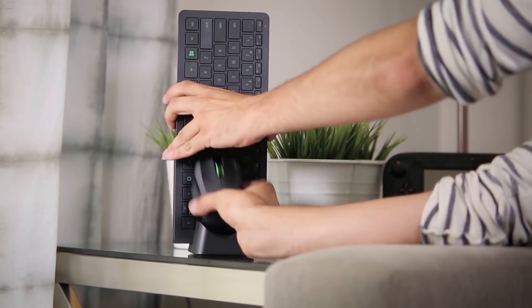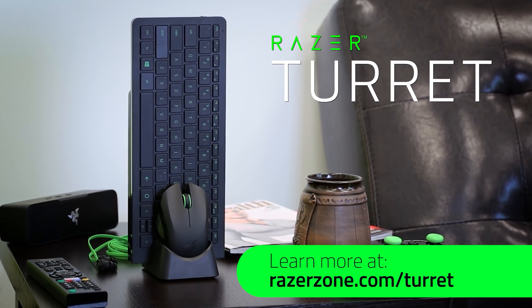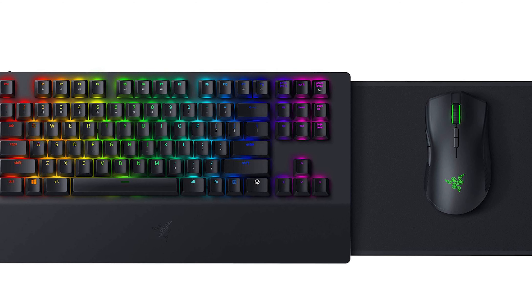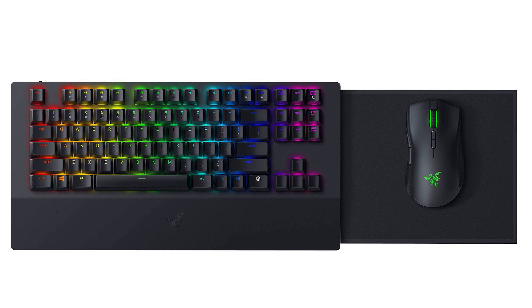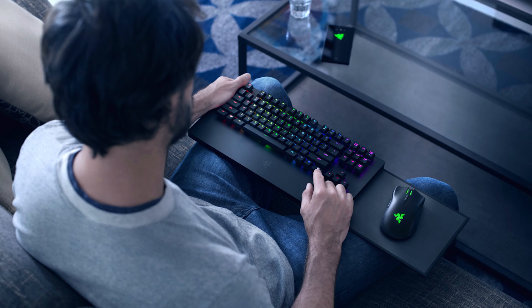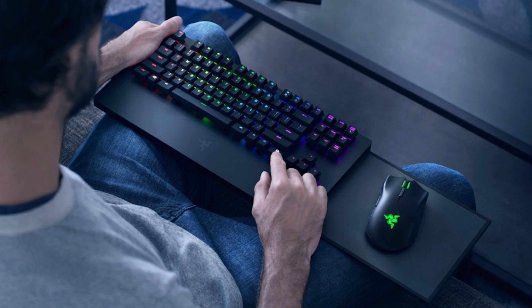In our number five spot we have the Razer Turret keyboard and mouse combo. We've opted for a combo for the simple reason that some of you probably need both. This is the first wireless keyboard and mouse combo that works alongside the Xbox One console, and the design of the keyboard is fairly routine for Razer, bringing their textbook black colour RGB theme to the table.